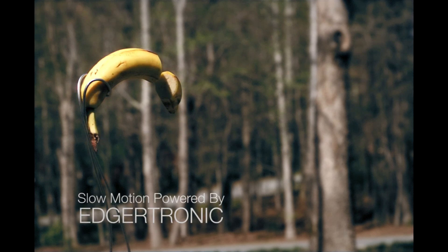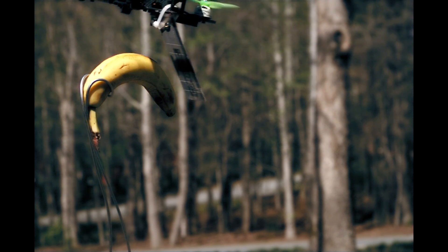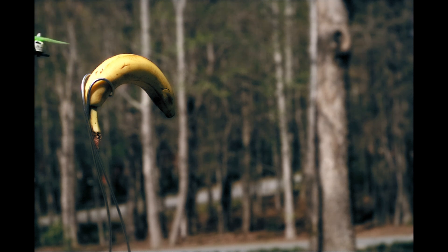Racing drones can easily reach 70 miles per hour, so I wondered: what if I strap a razor blade to it? Yeah, we did it — why, you ask? I'm Steel, and this is Jocko. We know each other through a channel called Rotor Riot. He came to me a couple weeks ago like, 'What if we strap a razor blade to the bottom of this quadcopter?'